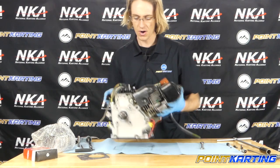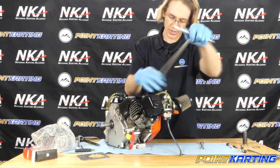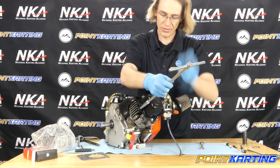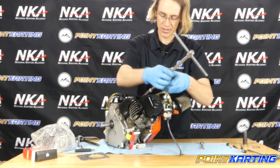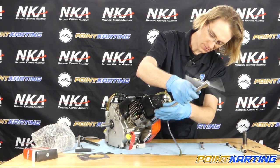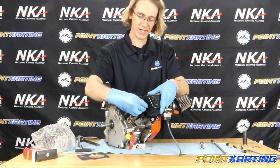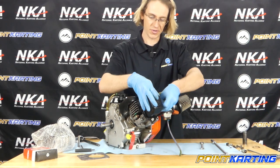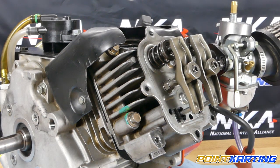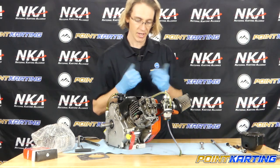Now I'm going to remove the rocker arm cover — this is the top end of the engine. I start by breaking the bolts loose, and because we're replacing the cylinder head, we're going to have to pull this all the way off. Break them all loose first, then bring them out with your hands rather than letting them fall. When working on engines, you want a clean environment, but the reality is sometimes we have to do it at the track. I'll take the rocker cover and set some of my hardware in it, since it has a little wall and things are less likely to move.